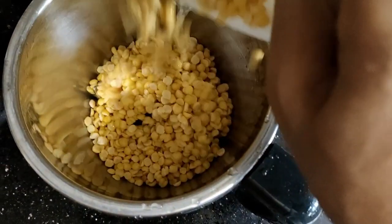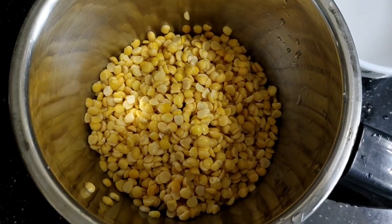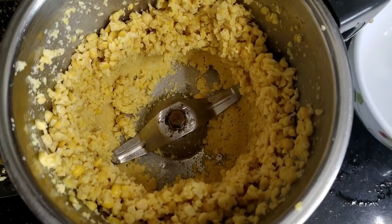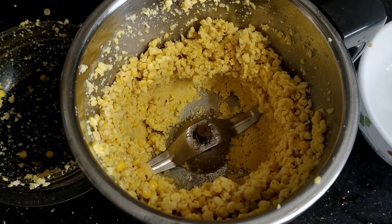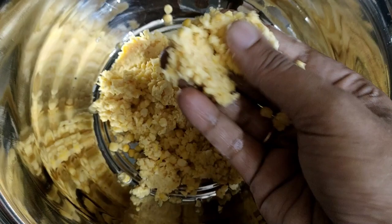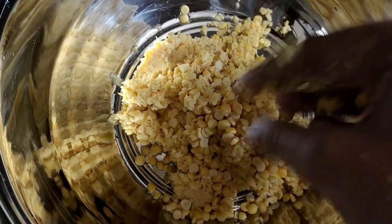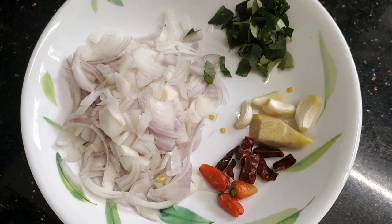We will mix it in the pan. We will add all the ingredients in the beginning. Now we have to add all the ingredients at the beginning.